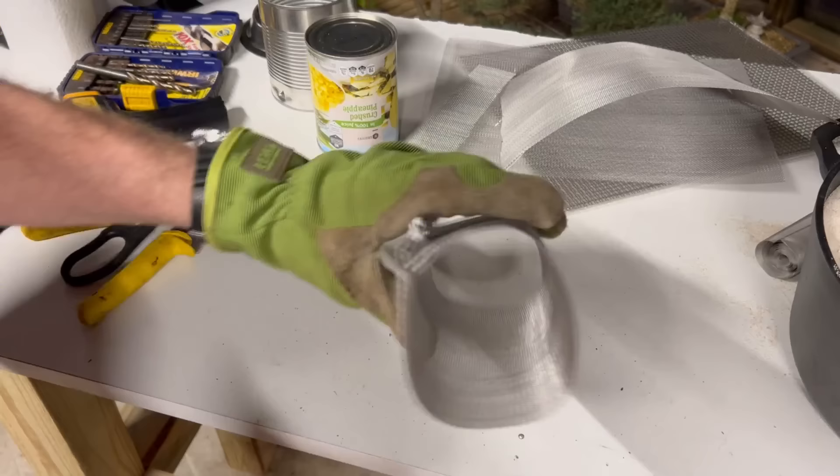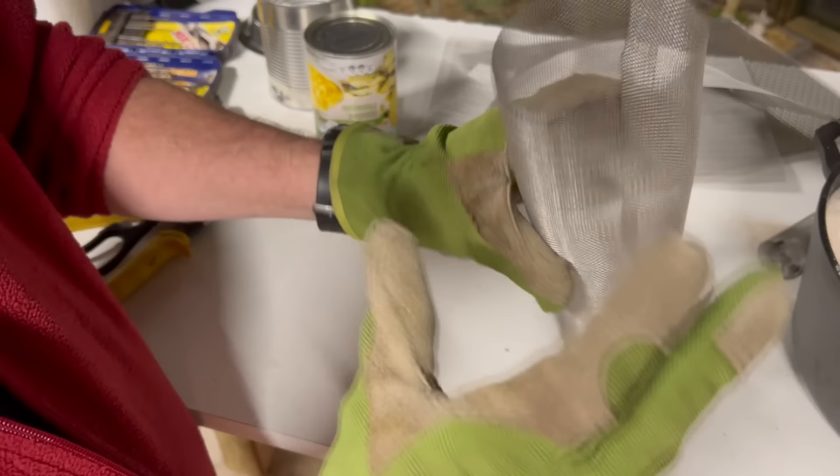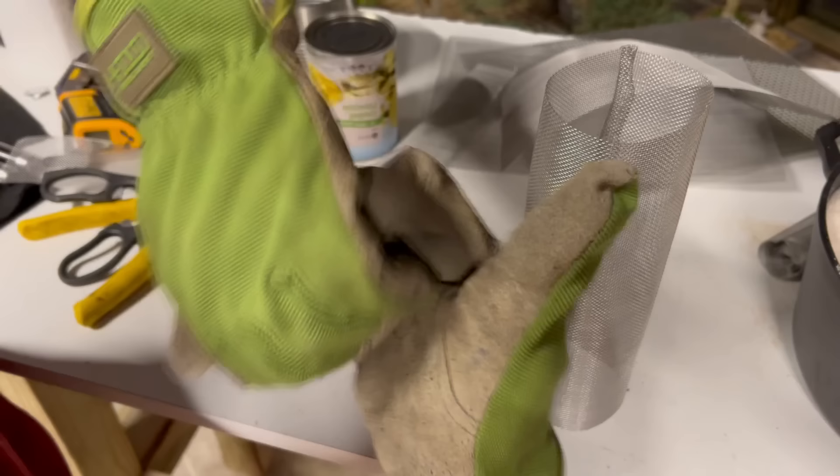I'm going to use the inner can as a guide, wrap the mesh around it, cut it, and put it together — make sure you wear gloves because the edges are quite sharp. On this piece I've created a hook where it hooks together: I've bent one side in at an angle and bent the underside up so it kind of hooks together and holds itself in place. What we're creating is a cylinder — you hook one way, hook the other way, and hook them together so it doesn't come open.